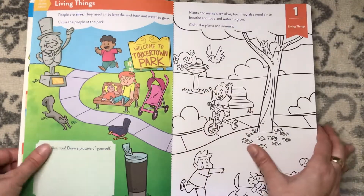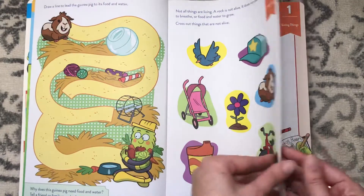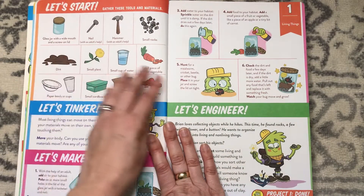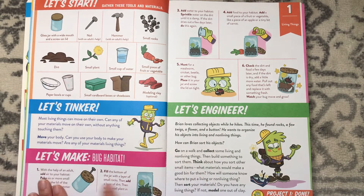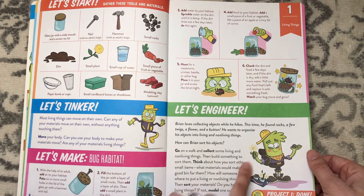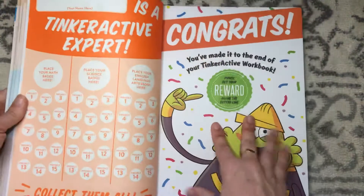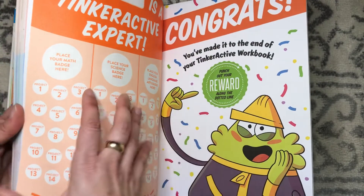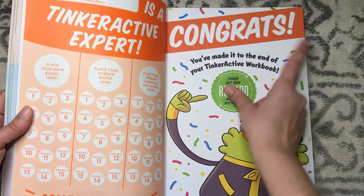It has activities with coloring, a maze, crossing out things that are not alive, coloring things that are alive, and drawing more things. Then you give kids tools and materials — this one requires adult help to make a bug habitat, which is cute. Then you go for a walk and collect living and non-living things. When project one is done, you get a sticker. At the back of the book, for each level they have math, science, and English language arts — you put their science project sticker there. At the end you punch out a reward sticker too.